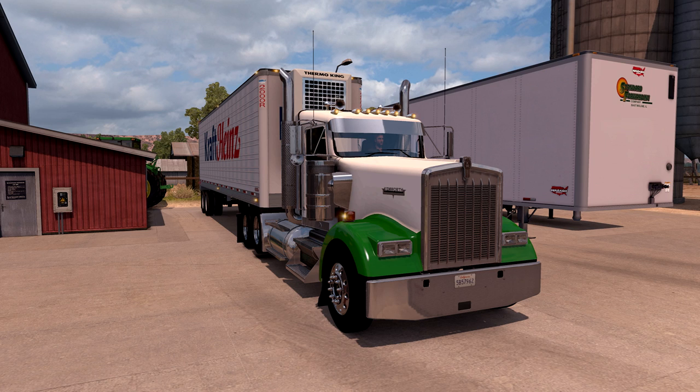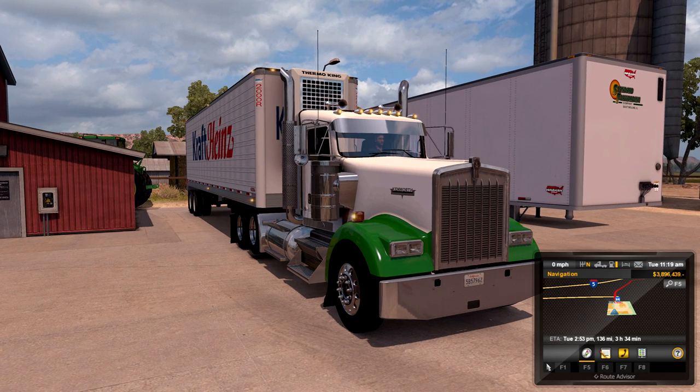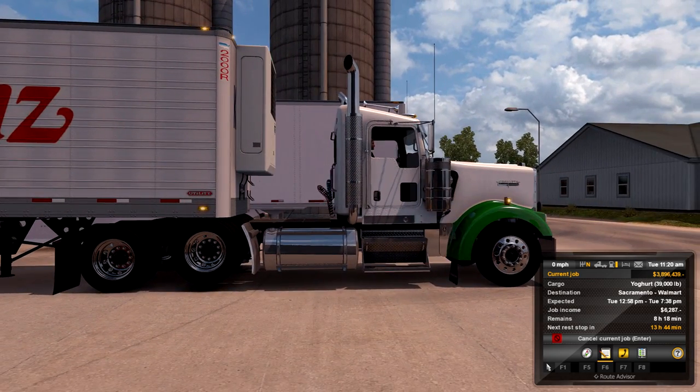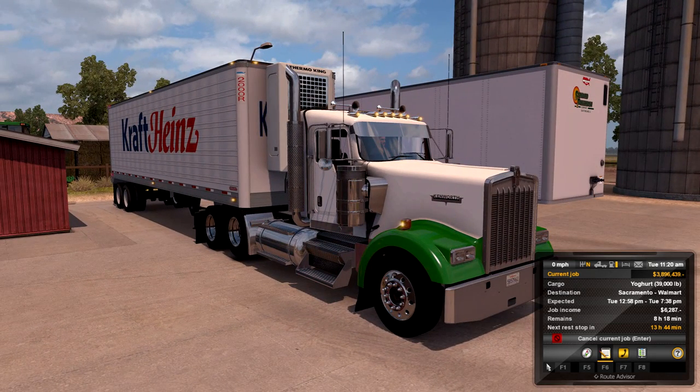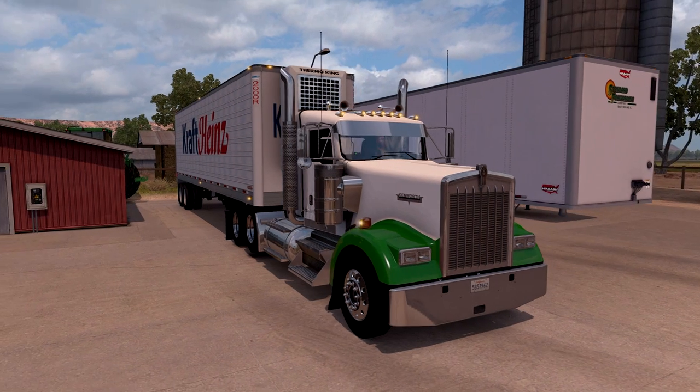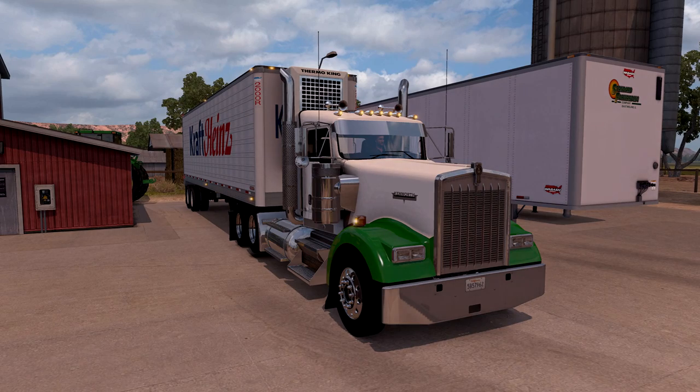Real quick, what are we doing? I am heading out from Redding to Sacramento to Walmart. Got a load of yogurt tipping the scales at 39,000 pounds. I do have that axle up — I think I will put that down. I was going to roll with it, but I didn't realize I weigh that much. I'll go ahead and drop that once we get going. Short run, easy run. Let's get going.